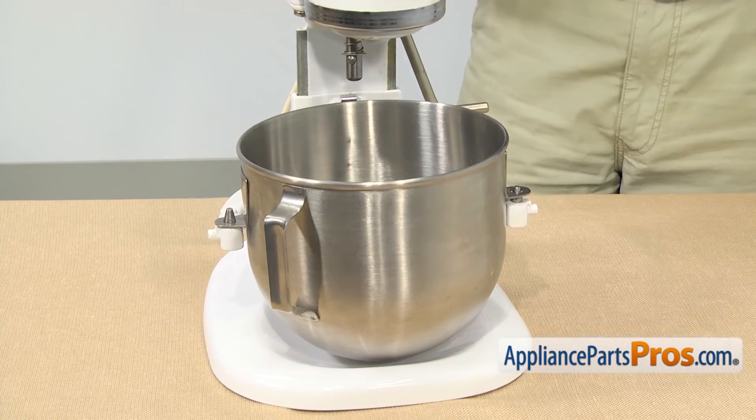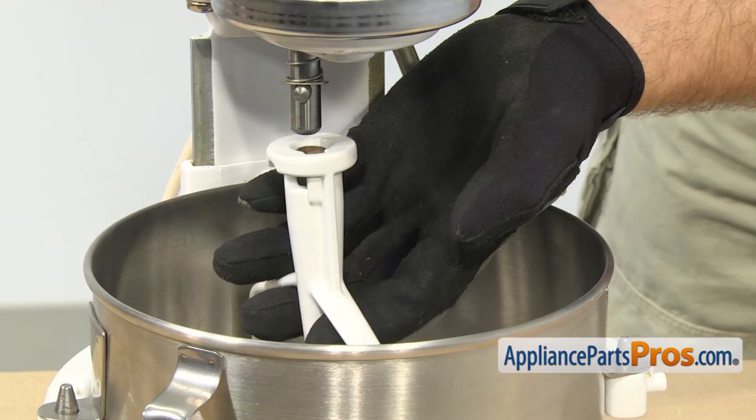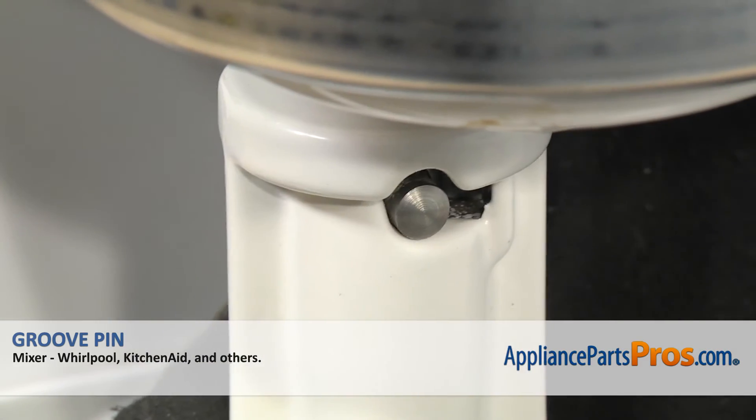Once you have the bowl in, we can put the beater on. To put the beater back on, all you have to do is line up the shaft with the opening and make sure that the locking pin goes in the slot. You can lift it into place and lock it on.